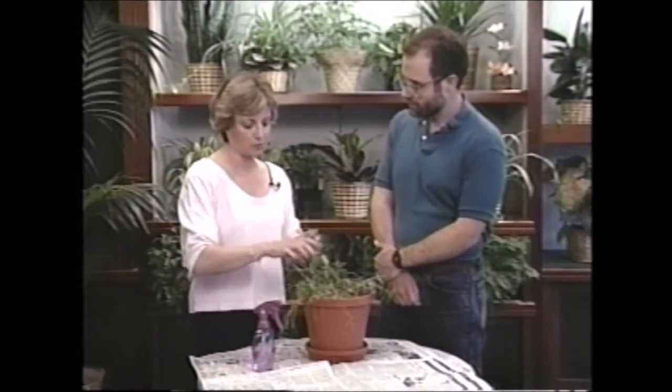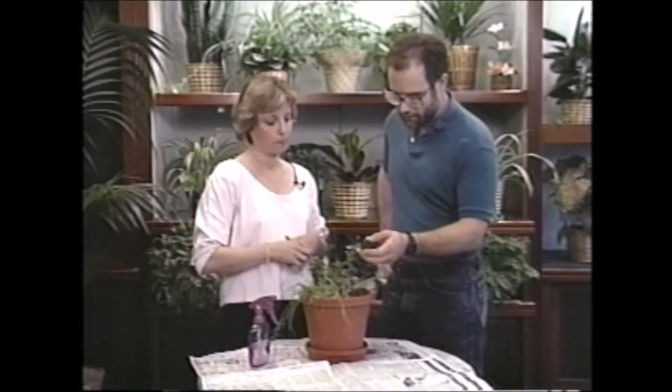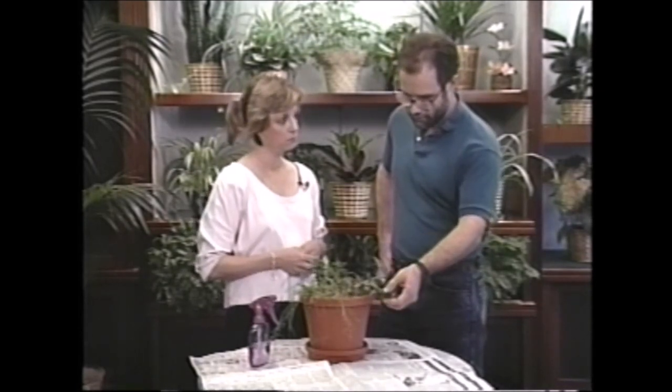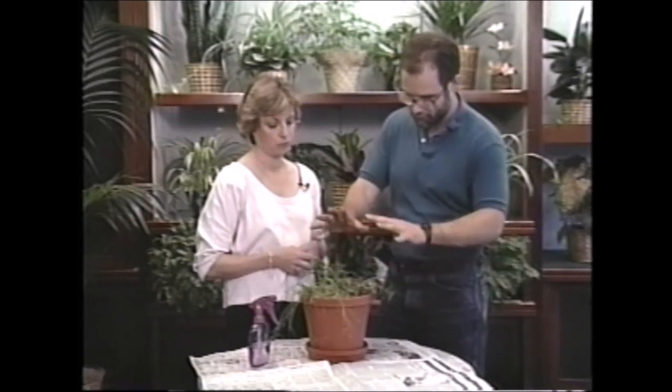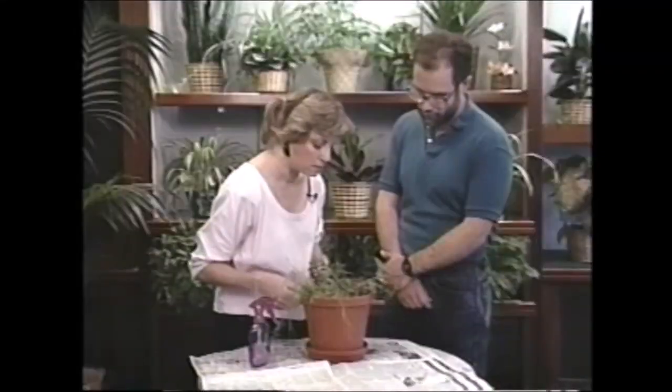So what do you want to do today with these plants — just some questions about them, or did you want me to do something? Well, I'd like to know a little bit about the care of it, and why it's leaning over so much in this direction — it's leaning all different directions. I'm also wondering how I can take better care of it, and I notice it has some white spots on the leaves. I don't know if that's an indication of a problem.